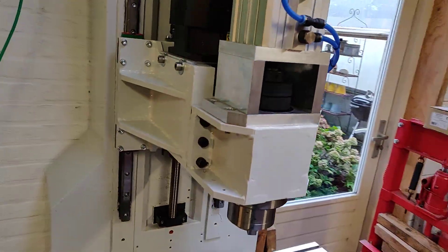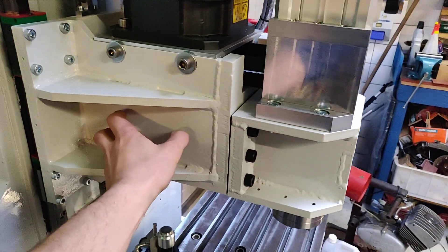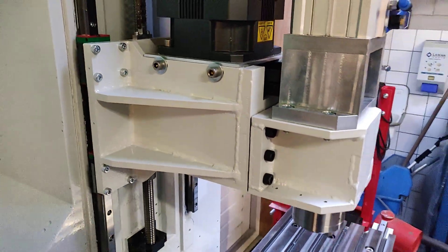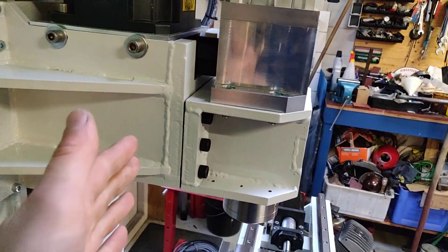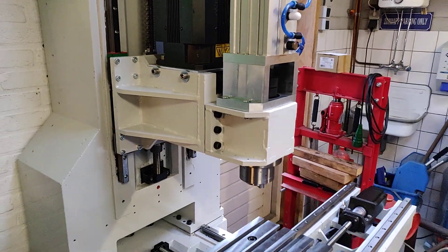The head is also made from steel — made in two parts. You have the head which is connected to the column; it's fixed and filled with epoxy. Then the nose where the spindle sits is loose and can be trammed, and after tramming it will be filled with epoxy to make it one solid piece.